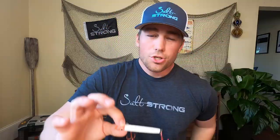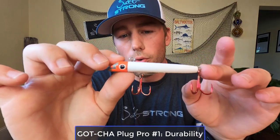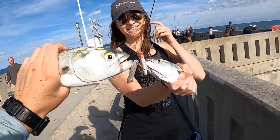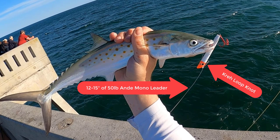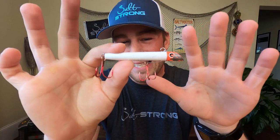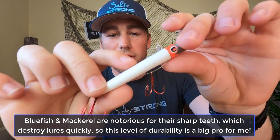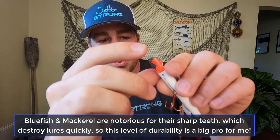Starting with some pros: this lure is super durable. You're going to be able to catch multiple fish on it if you've got a nice leader tied on so you don't get cut off. I like to use 50-pound monofilament; some guys will use wire, but it's really a personal preference. The footage you're seeing — that lure right there — is the exact same lure, so you can see it withstood multiple fish with really just a little bit of scratch on the body, and obviously the head got a little bit of damage as well.